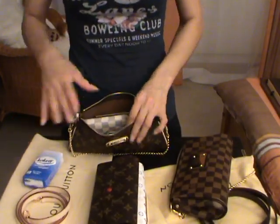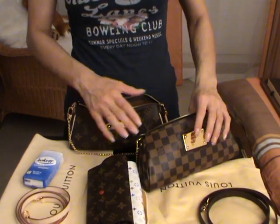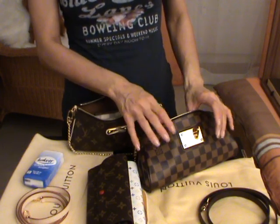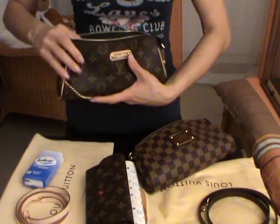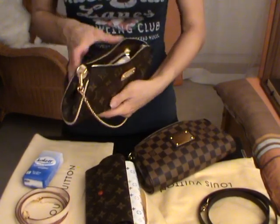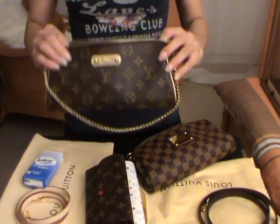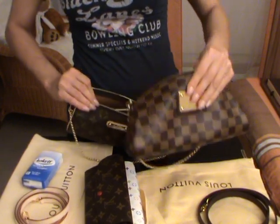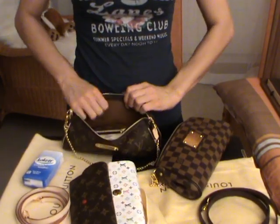I have to mention that the Monogram canvas in comparison with the Damier Ebene canvas is more flexible - the Damier Ebene canvas is more stiff, more hard than the Monogram. The Monogram is more slouchy, and I think you will be able to carry a lot more with the Monogram canvas Eva clutch than with the Eva in Damier Ebene, because the canvas is more flexible.